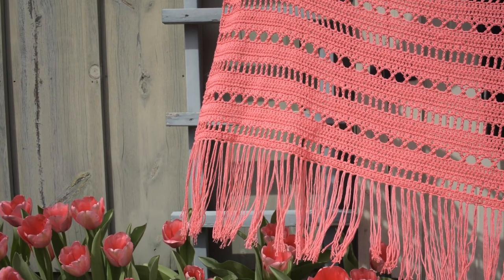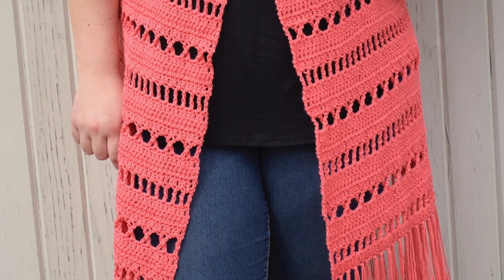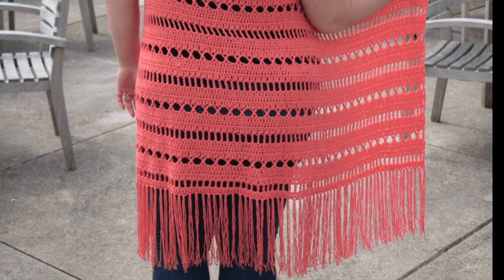Hi Makers! Welcome back to my channel. I'm Sierra with Sierra's Crafty Creations and today we're going to be crocheting this summer cardigan. This is my Aria Cardi pattern. You can find the free pattern on my blog if you'd like to follow along — the link is in the description.